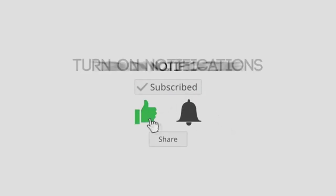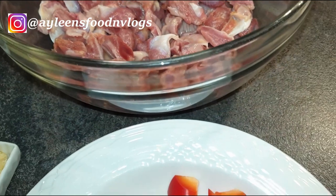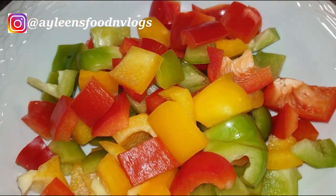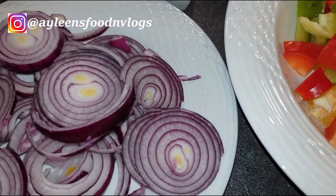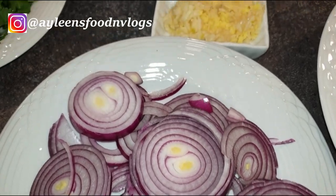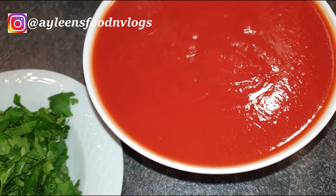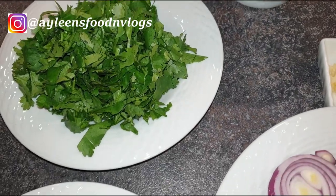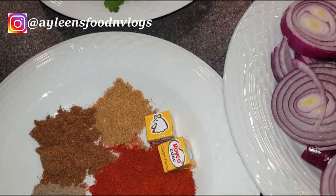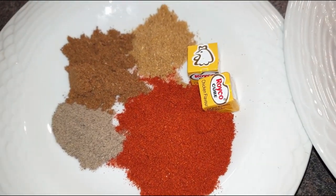To start off, I have my gizzards here that I've already cleaned and halved. You can cut them according to your desired preference or even leave them whole. I also have colored peppers — you can use only green bell peppers, that's according to your preference as well. I have onions, garlic, and ginger. I have pureed tomatoes — you can always use whole tomatoes, but I prefer pureed because they cook really fast. I also have coriander, and for my spices I'll be using Royko cubes in chicken flavor, paprika, black pepper, cumin, and a little bit of garam masala.